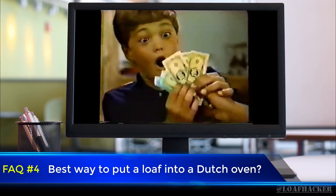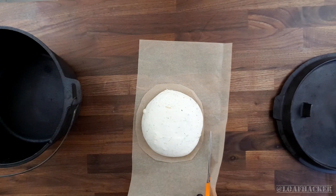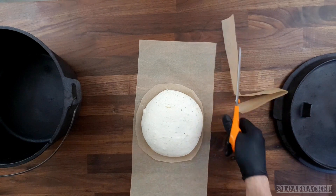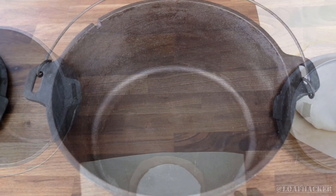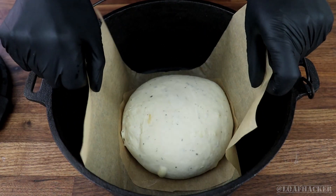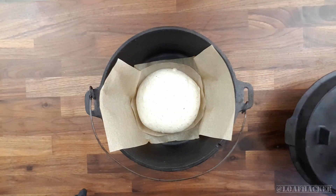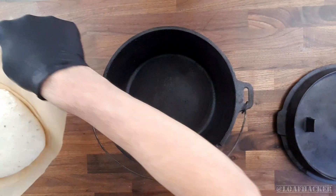It can seem like the old kid's game of Operation, but there's actually a really easy way to do it without getting hurt. Just use some baking paper or parchment paper as handles. Cut your baking paper in a rectangle that's just a little bit bigger than your loaf in one direction. In the other direction, make sure it extends past your loaf for about 4 inches on either side. Then just use these long ends as handles to carefully lower your loaf down into your preheated Dutch oven. You can pop the top on and bake it with these handles still inside. When it comes time to take it out, use the handles again — but be careful, the baking paper becomes a lot more brittle after being in the oven for that long.